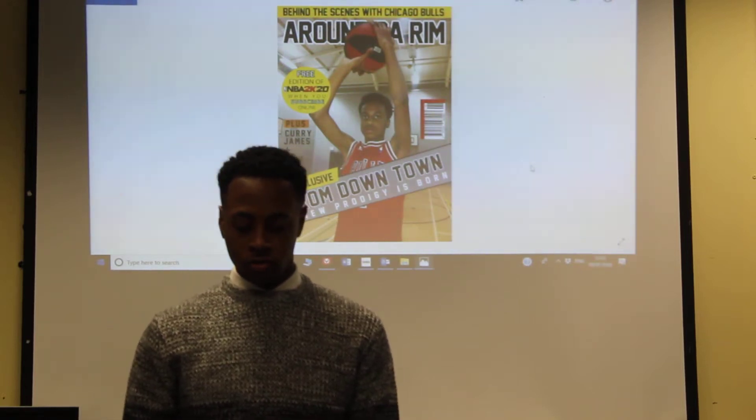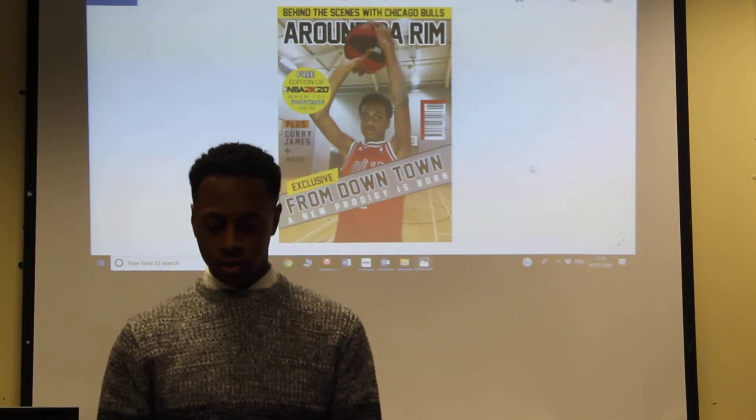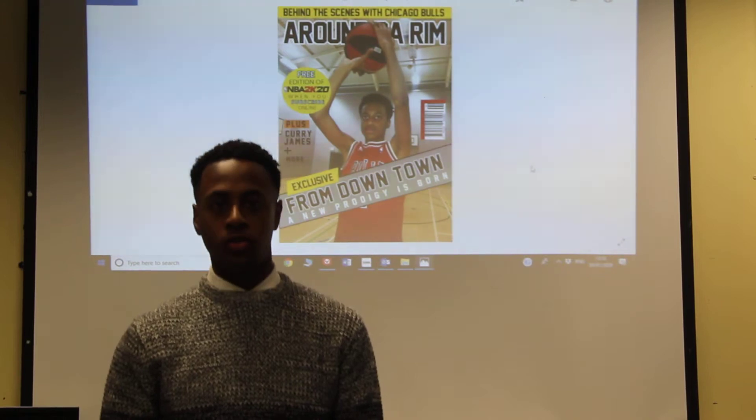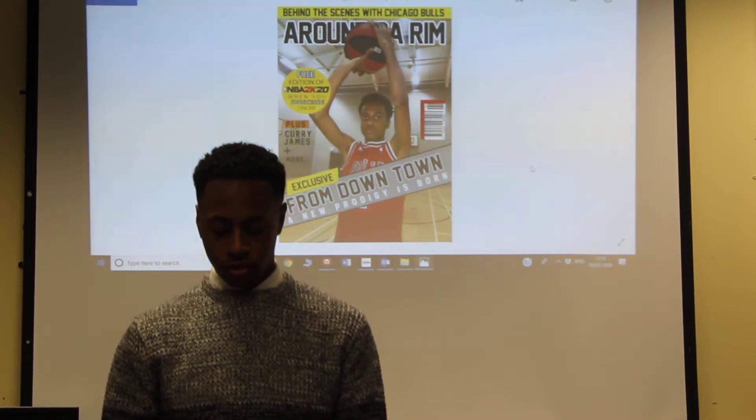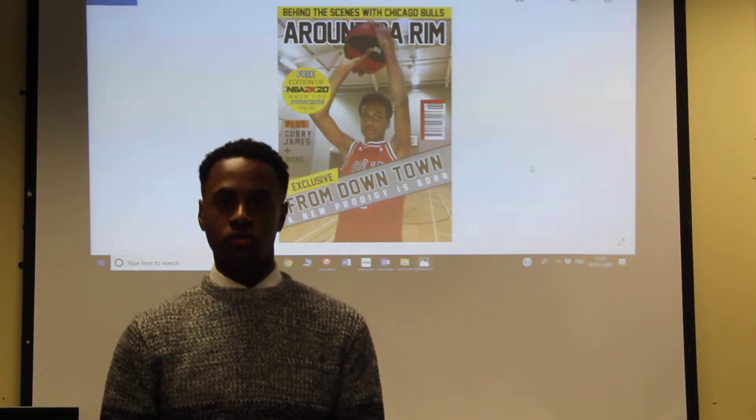Hello Ireland, welcome to Around the Rib, the UK's first digital basketball magazine that is due to be released to the public in January 2020. The magazine will be priced at £2.49, so that it's a suitable and affordable price.